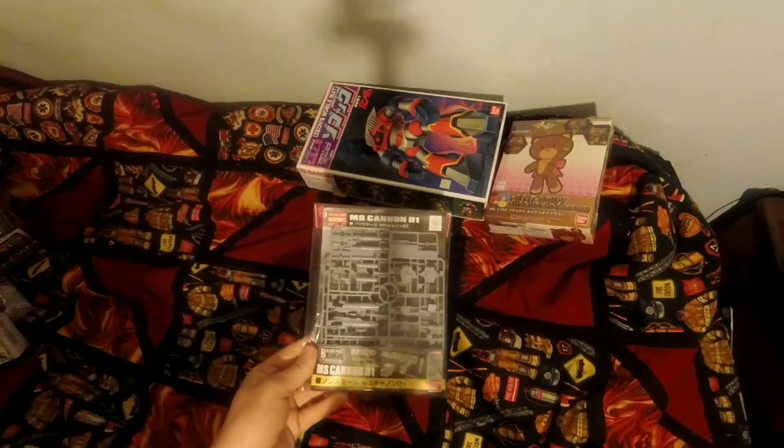He also gave me the MS Canon 1 for builder parts. So that's what I got so far from him.